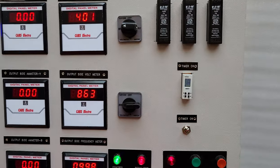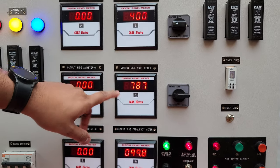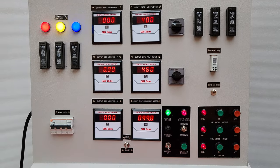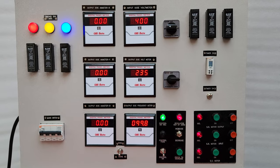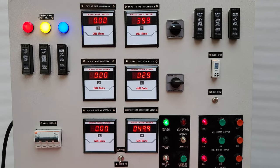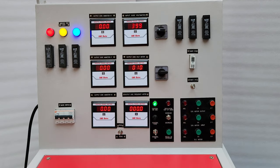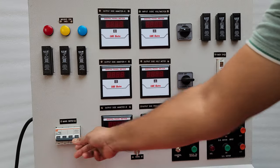Now the timer reaches 0 seconds and the voltage starts decreasing. It will decrease down to 0, and after that we press the off switch to turn off the circuit. Once it almost reaches 0, we turn off the circuits and the timer. After completion of the test, we first turn off the control toggle switch and then the main switch.